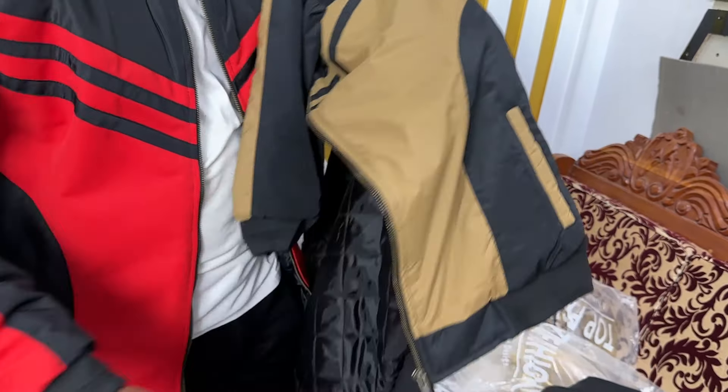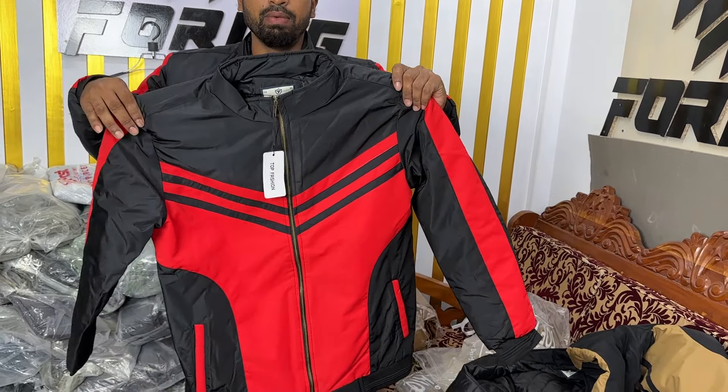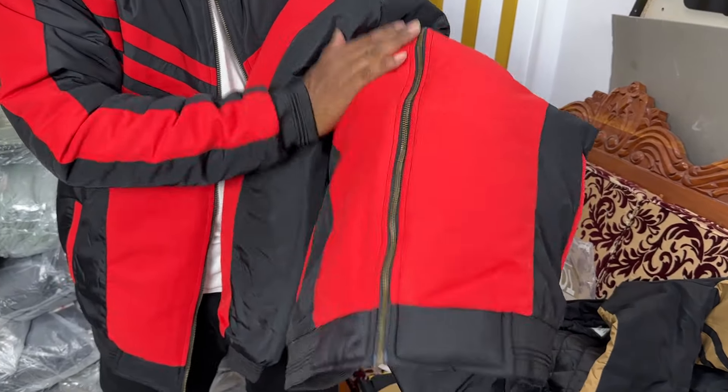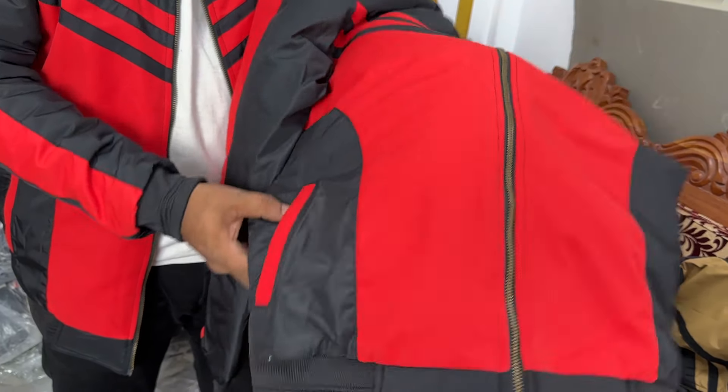I already have this red color. This is a white color, it's a red color. The color-on-color looks nice, but I'm not supposed to change. This is black and red color combination. This is a very beautiful collection.